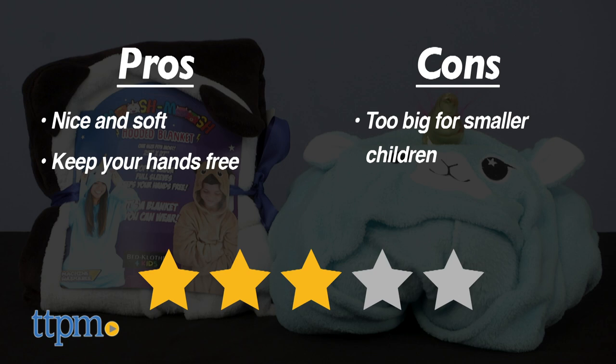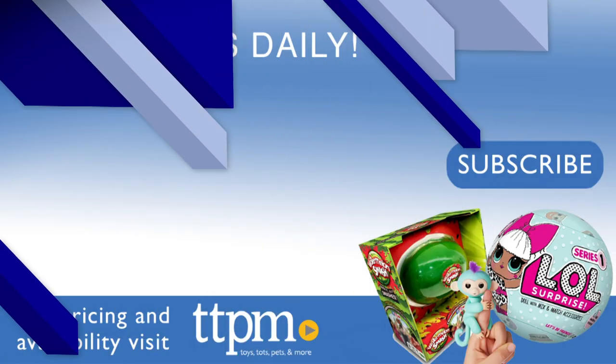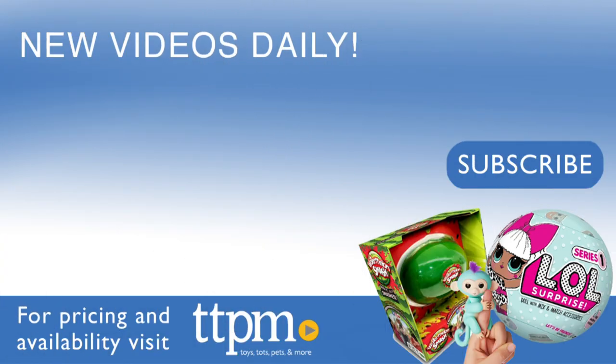What are your thoughts? Comment below. For where to buy and current prices, visit TTPM and subscribe to our YouTube channel for more reviews every day.